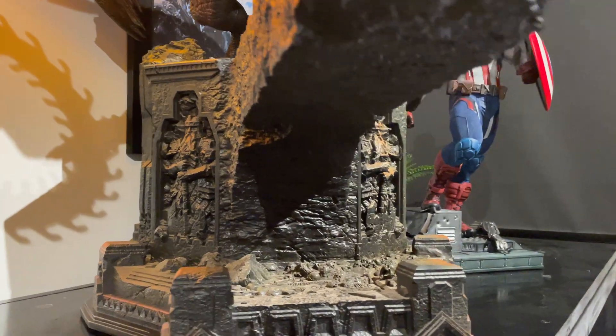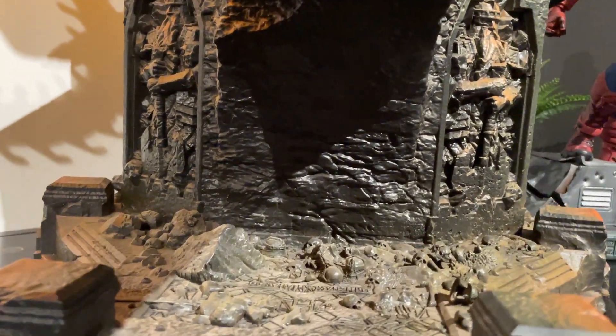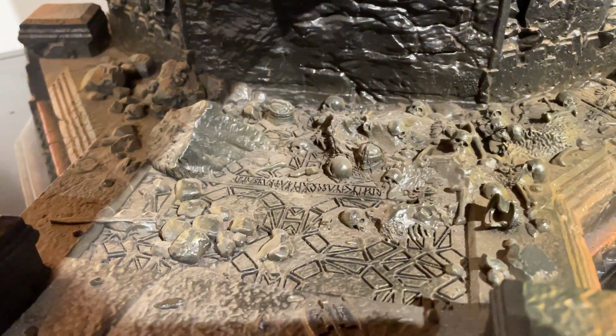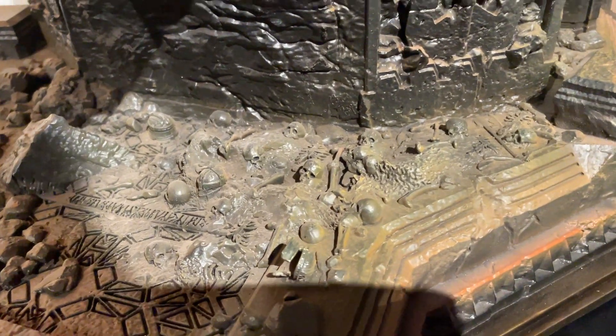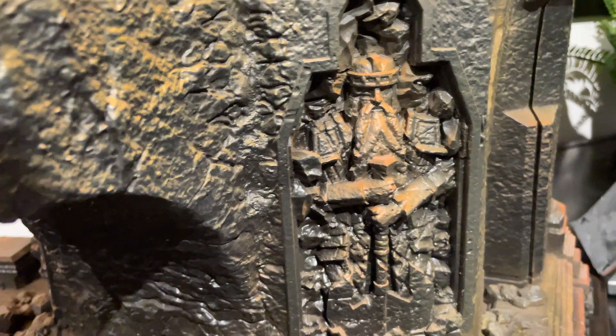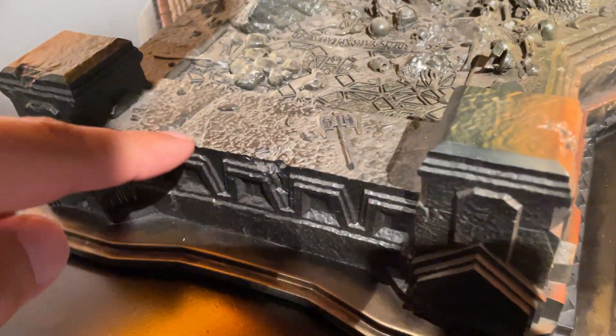Coming underneath here you've got an awesome base — the base alone is just riddled with detail: skeletons, skulls, dwarven helmets and dwarven weapons and everything in Moria that you'd expect.